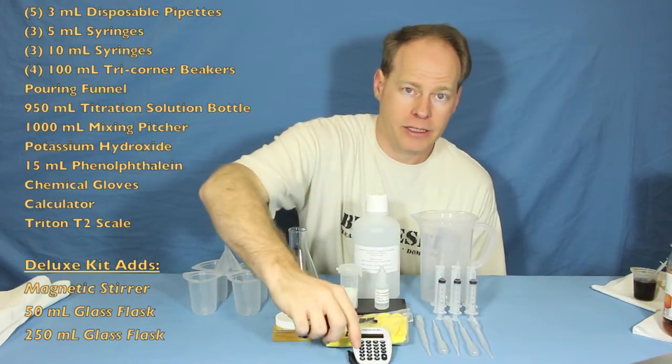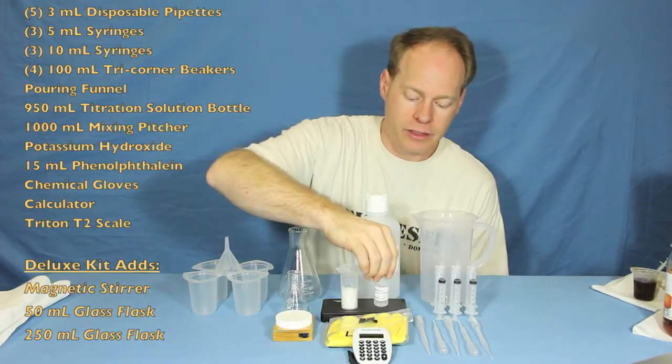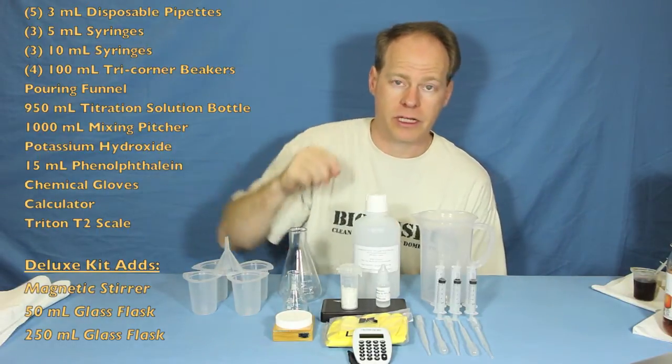We include a calculator so you can calculate out your titrations. We also include the phenolphthalein that you're going to need in order to titrate the batch.